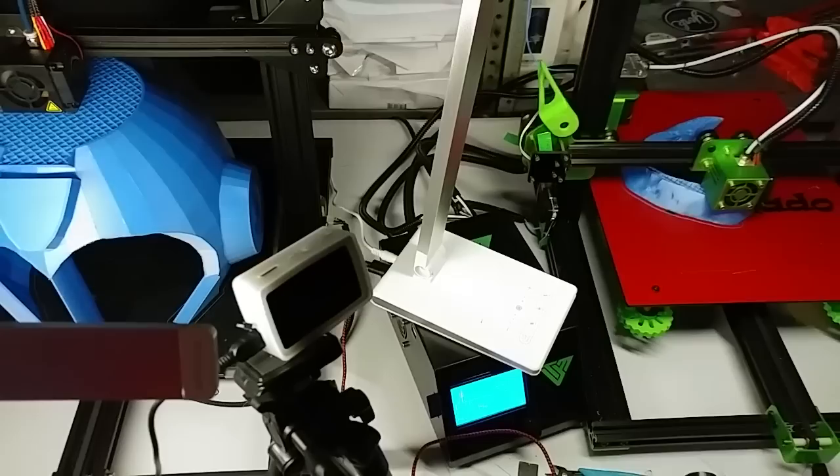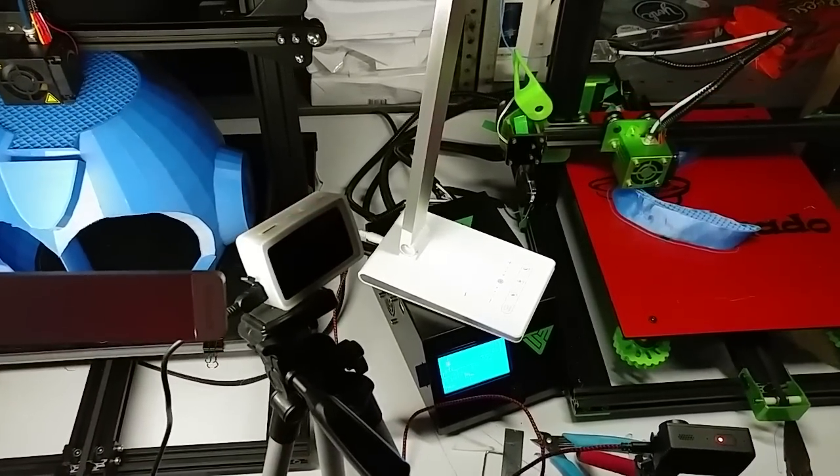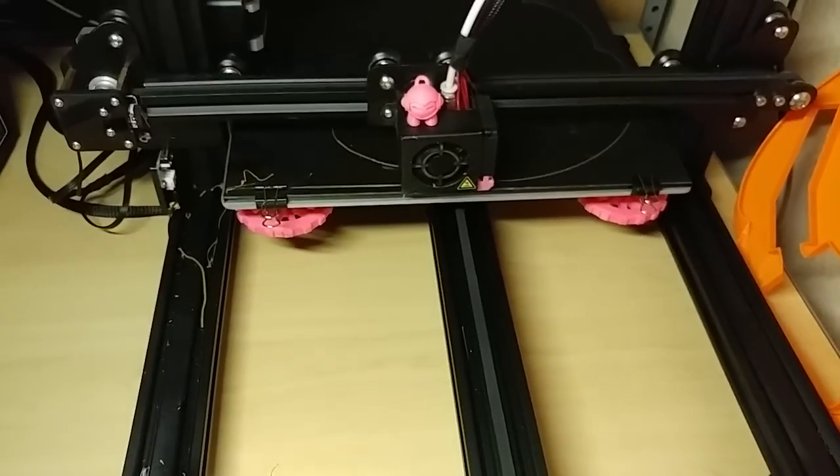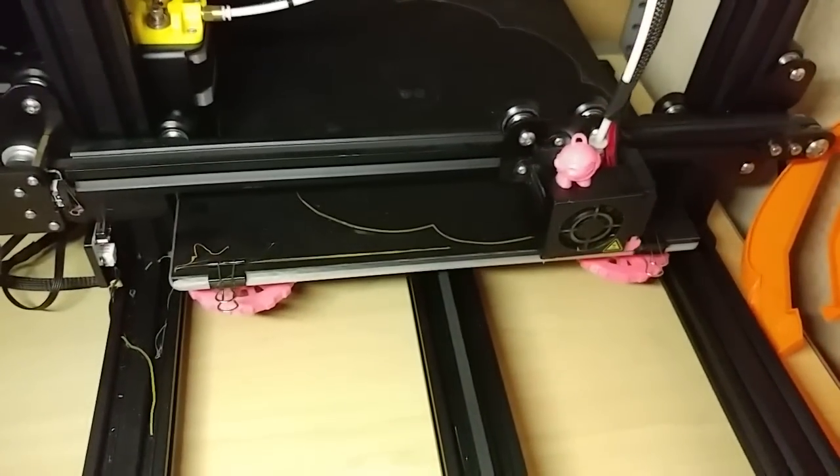That's it — my hungry printers are eating all this right now. I will give you an update again later. The CR10 has begun to reprint the face that I screwed up by turning off the power.